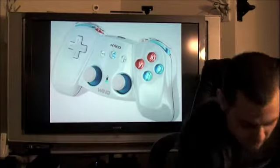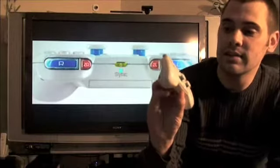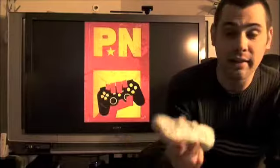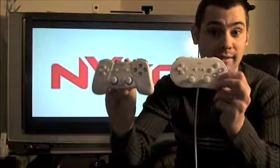The first Nyko product that we're going to be talking about is the Nyko Wing right here. Now what the Nyko Wing is, it is a classic controller for the Nintendo Wii. Unlike the classic controller that Nintendo sells, this one is wireless.